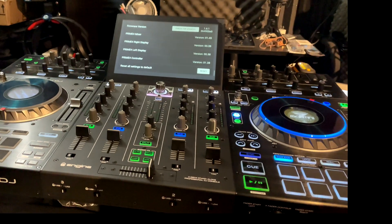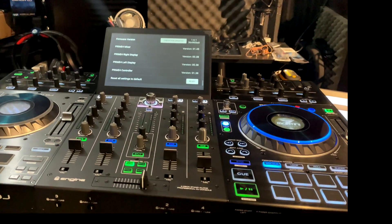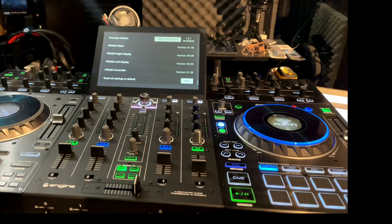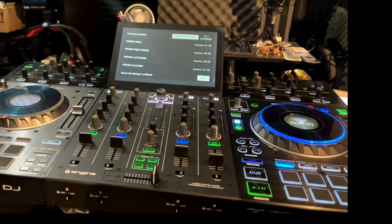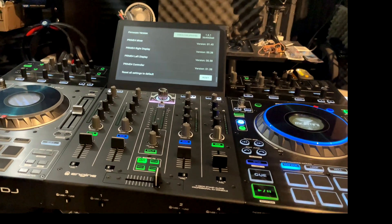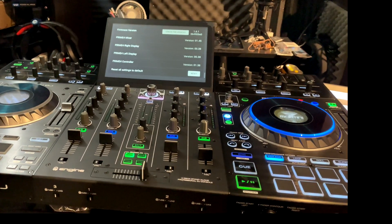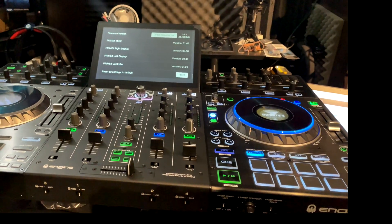That's pretty much what I wanted to show you guys. Thank you for tuning in — this has been the 1.6.1 update for the Denon DJ Prime 4. This has been DJ Martini Midwest Reviews. Please like, subscribe, and share if this was helpful. Thank you so much, talk to you guys later.